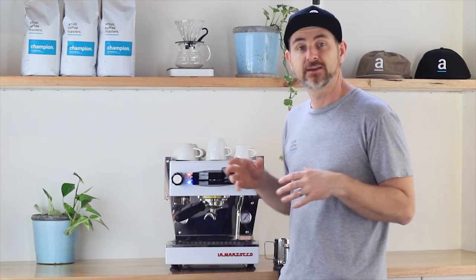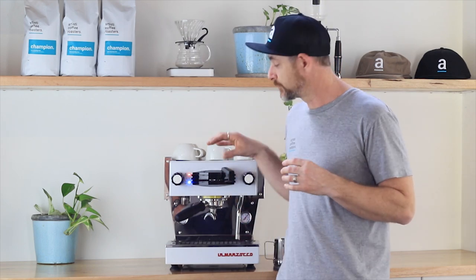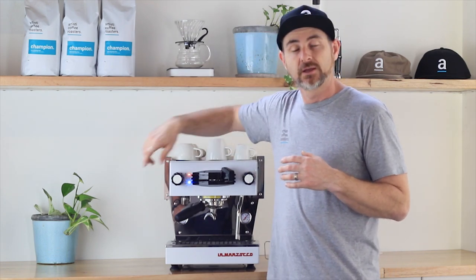Inside this machine there is a really nice boiler in the back — a 3-litre steam boiler, which is a huge amount of steam and hot water on tap for your teas and for pumping out amazing milk. The front of the unit has an independent boiler, so it's a double boiler unit, and that is controlled with a digital PID controller. You can change the temperature of the brew head easily from a little dial on the side.